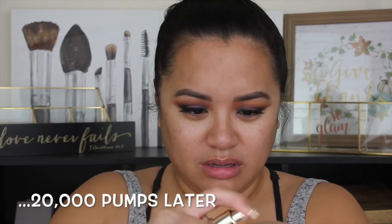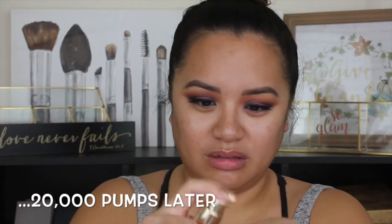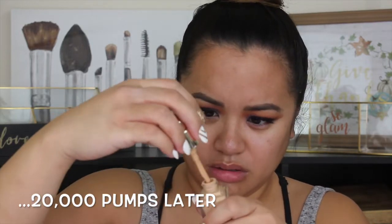My pump's not working — did I get a dud? I don't think this is supposed to happen. Does anybody else's pump not work? Let me try to fix it. It's just not working. So we're just going to take it from the bottle onto the back of my hand. I don't know if that ruins the formula because now it's been exposed to air.